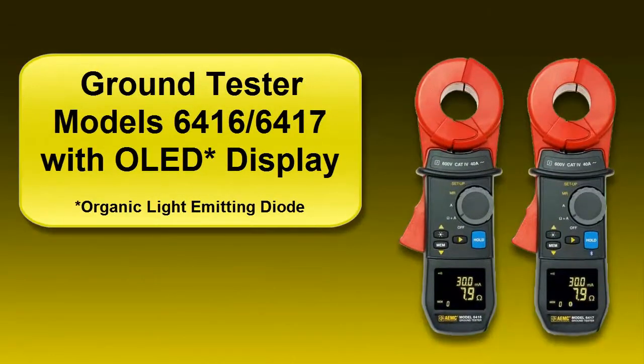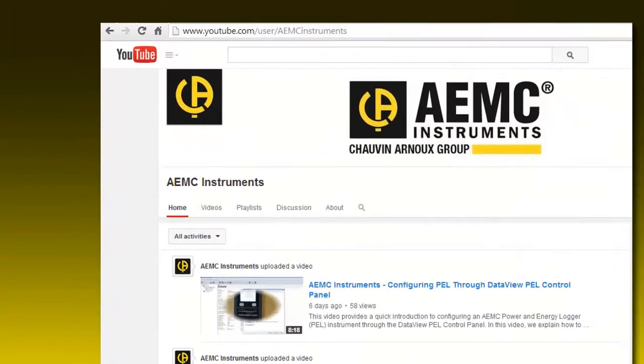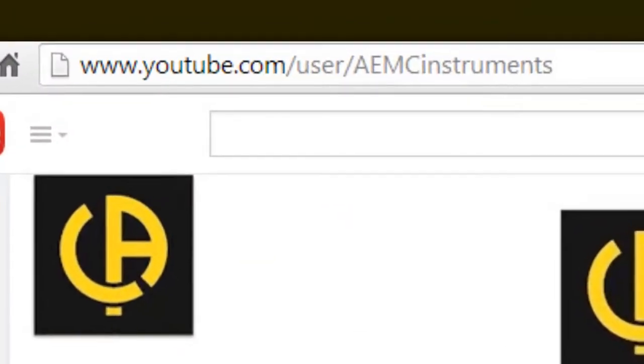This concludes our quick introduction to the 6416 and 6417 with OLED display screen. For more information about these and all other AEMC instruments, please visit our website at www.aemc.com or subscribe to our YouTube channel to keep up to date on all future video uploads.